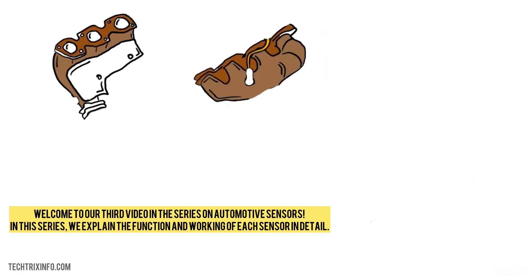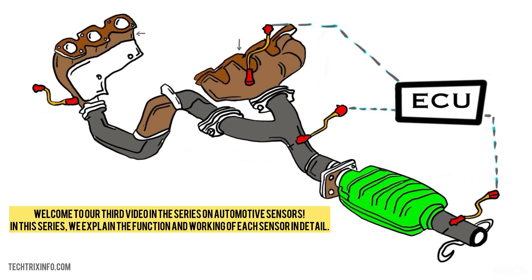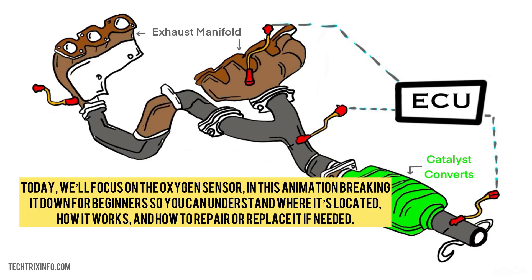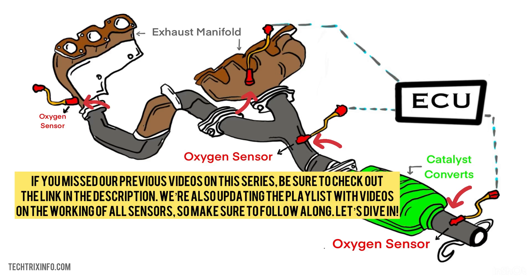Welcome to our third video in the series on automotive sensors. In this series, we explain the function and working of each sensor in detail. Today we will focus on the oxygen sensor. In this animation, we break it down for beginners so you can understand where it is located, how it works, and how to repair or replace it if needed. Let's dive in.